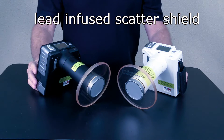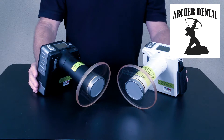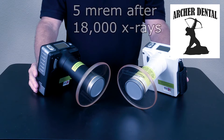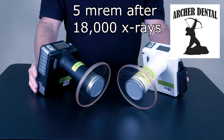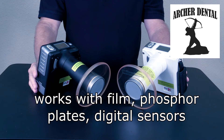A lead-infused scatter shield is included. The unit has an extremely low dose output of 60 kV, 2mA. Recent tests show total backscatter radiation to be only 5 MREM after 18,000 x-rays. For comparison, an airplane ride from Dallas to Chicago will give you more than 5 MREM of radiation.